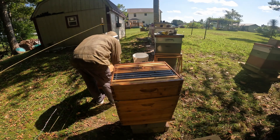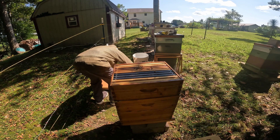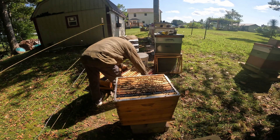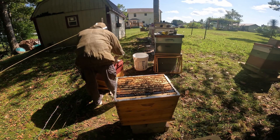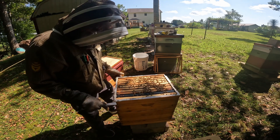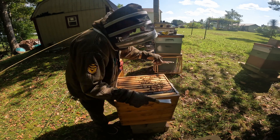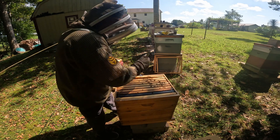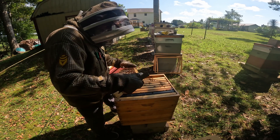Since this box is going to go on top, we're going to set this one here. We're going to set this one down below, and this one on top of that one. Covered up to keep the robbers out. Now we can get rid of this newspaper. So the big thing is, in this hive, combining them strengthened it. Pollen, pollen, pollen — good.